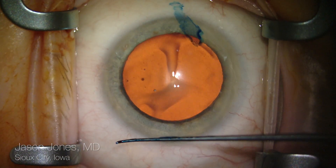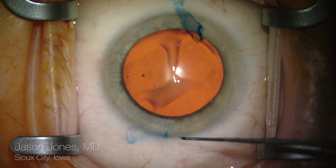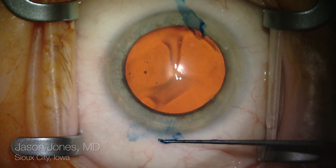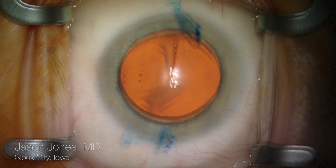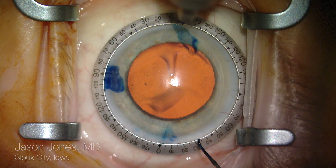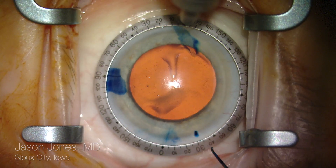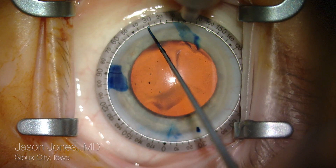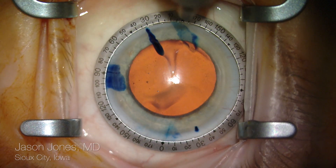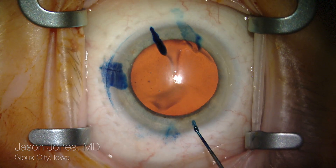I've marked the limbus using a dry SENSKY at the slit lamp preoperatively at the three, six, and nine o'clock positions. I'm using a new fresh SENSKY in the operating room loaded with methylene blue dye from an ink pad to delineate the reference marks from the slit lamp, and then a Mendez ring to orient my marks.